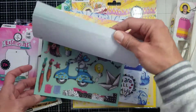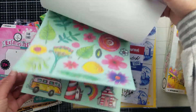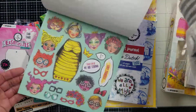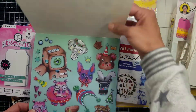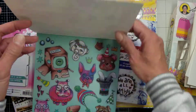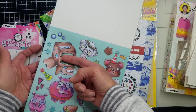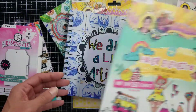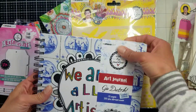They have two blocks of this; I got this one — it is full of amazing die cuts and cutouts. Look at this one: you can place the piggy inside the box, and you can pop the inside of the box. It is so pretty! And I also got this art journal.